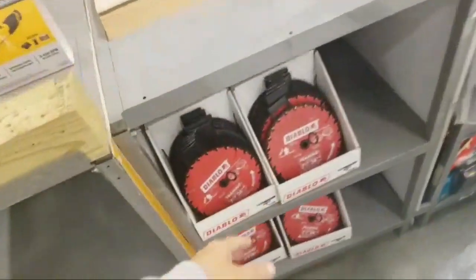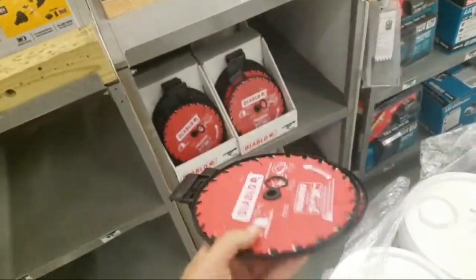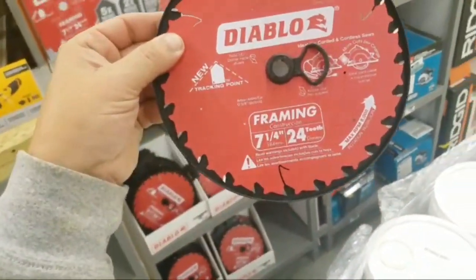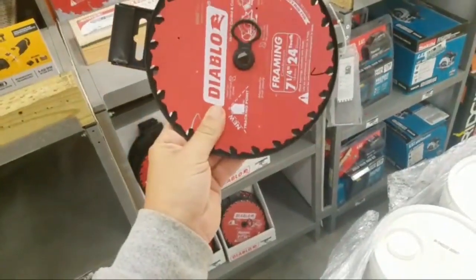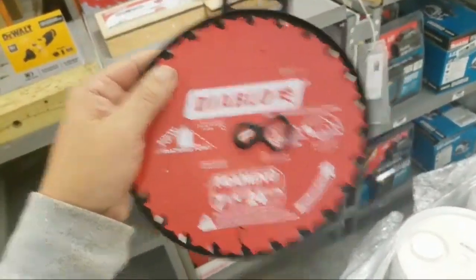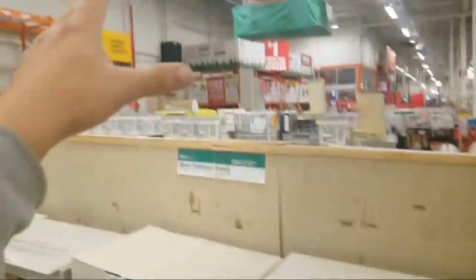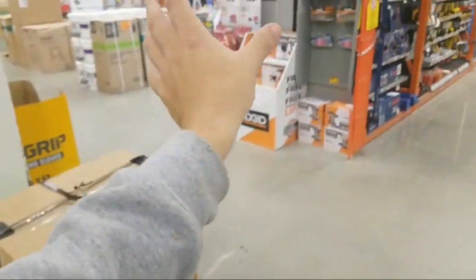This is actually two — no, that's actually one. You get one 7¼ with 24 teeth for 10 bucks. So for 20 bucks, you're going to get the 7¼ — two of them, 60-tooth. You really gotta shop smart. You gotta go to these lanes and shop where they have the whole Christmas deal setup, because they just don't change the prices when you're in the actual tool section.